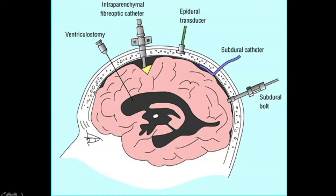However, it is also very invasive since we're going all the way down through all the layers on the outside — the dura, etc. — and then down into the brain tissue and into the ventricle. The intraparenchymal fiber optic catheter is the second one, where we're getting into the brain tissue itself and measuring oxygen and CO2 of the brain tissue.